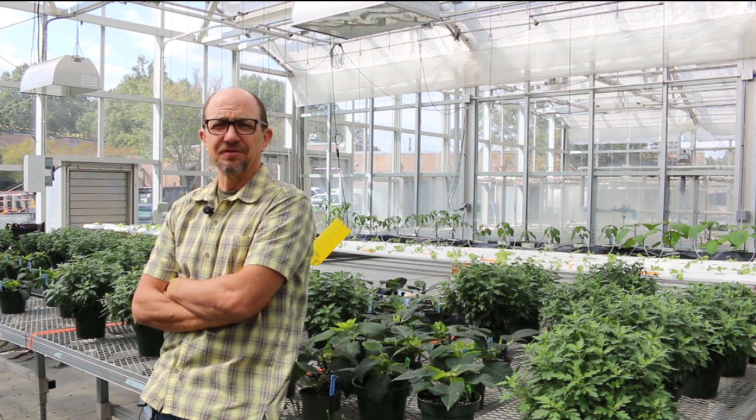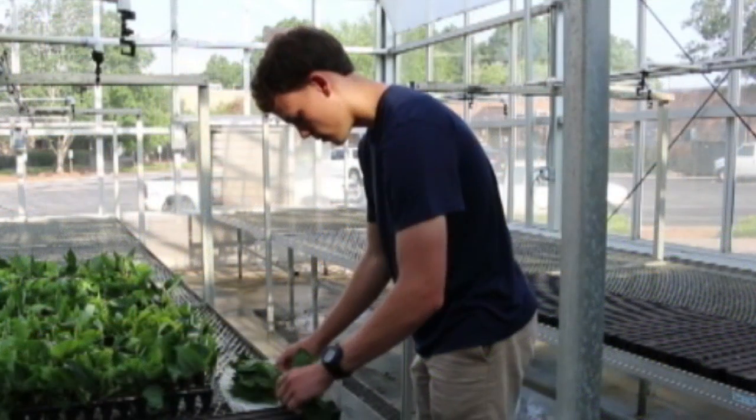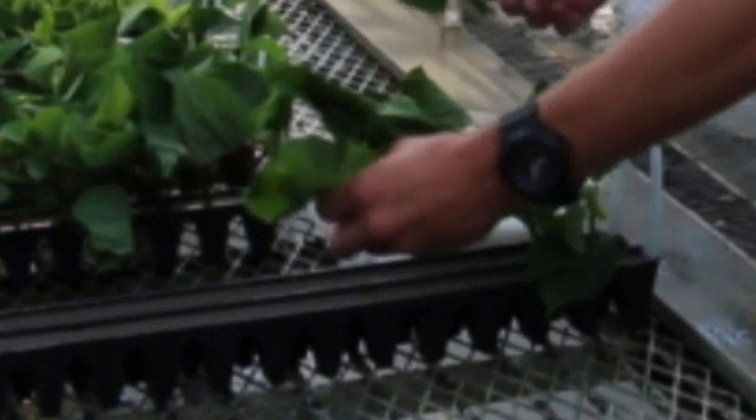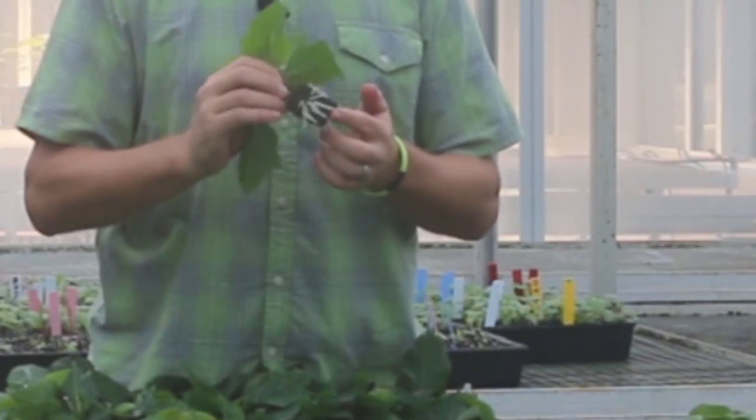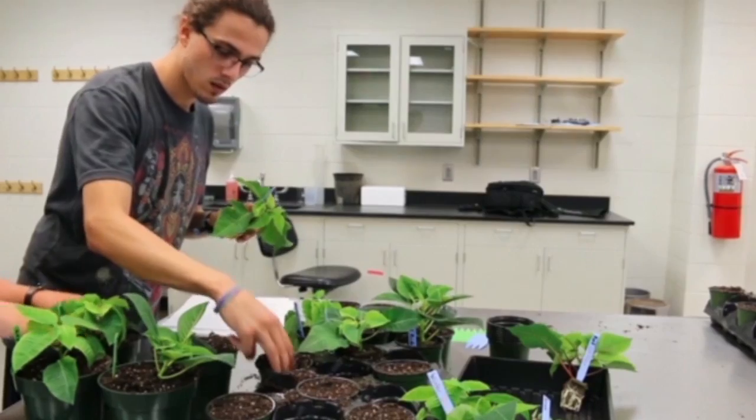I'm Jim Faust at Clemson University and this is week six of the poinsettia season. Six weeks ago we received cuttings, put them in a propagation greenhouse, rooted them, and after four weeks in propagation we brought them out to the greenhouse and transplanted them into their final container.